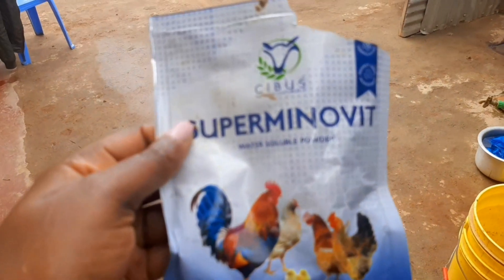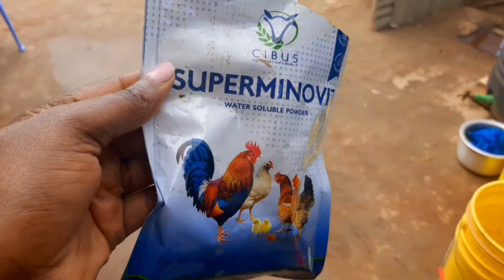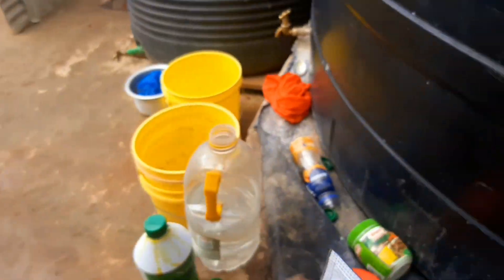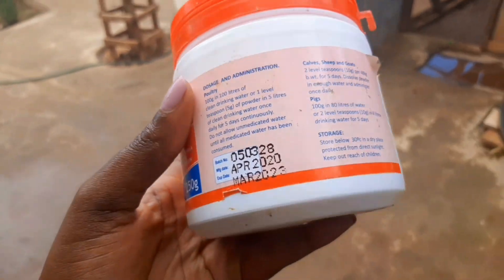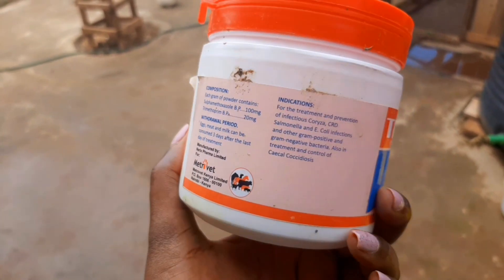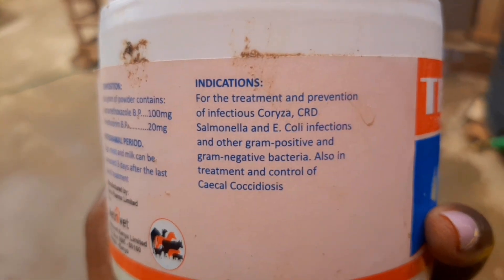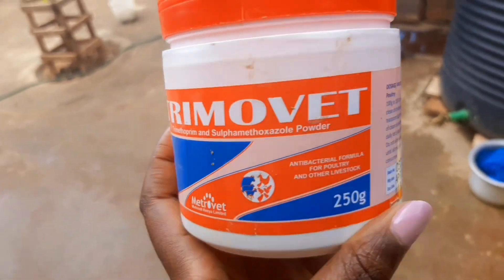This is the supplements that we give to the chicks. We mix it with the water and give them to help the chicks grow well. This is a nutritional supplement. And this is medicine that is also mixed in water and given to the chicks. It prevents the chicks from getting certain bacteria and infections, as you can see on the indications. That's the one we give to the chicks, and we are trying our best to see if this flock becomes more productive as it continues to grow.